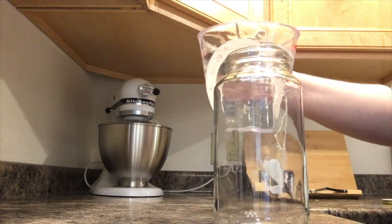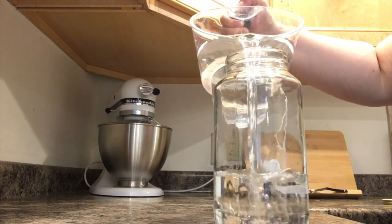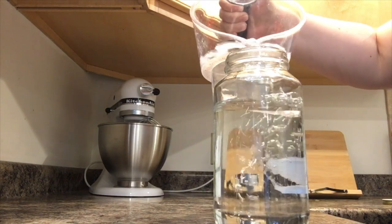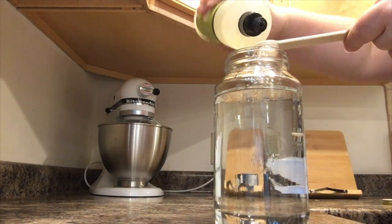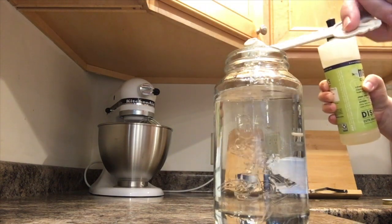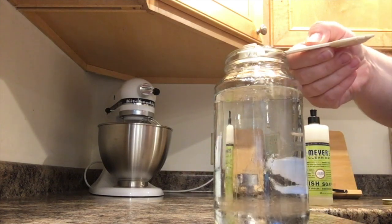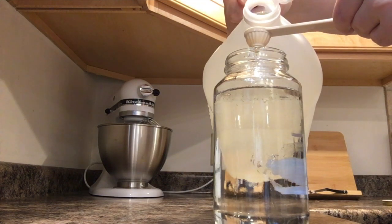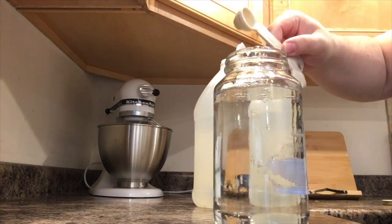The first thing you're gonna do is take your water and fill your jar so there's about one inch of space at the top. Now you're going to add one teaspoon of dish soap. Now you're gonna add one teaspoon of vinegar — the vinegar makes it so it doesn't get too bubbly from the dish soap. Here's where you also would add your food coloring.